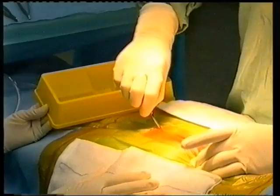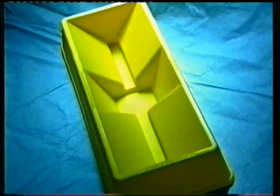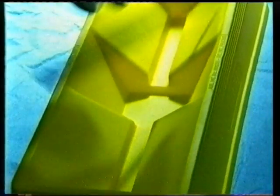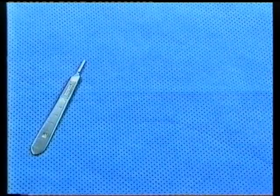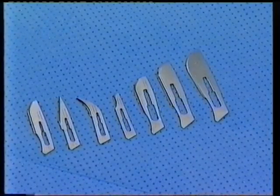Surgeons will find removing scalpels from the ScrubSafe device easy and safe. They don't have to take their eyes off the surgical site to do so. They simply reach in and their fingers are automatically guided around the scalpel handle only. By being able to get their fingers to the underside of the handle, they can get a good grip to safely remove the scalpel. To replace it, they only drop it into the ScrubSafe at a slight angle, causing the scalpel to spin on its descent and sit flat in the bottom recess. The ScrubSafe device accepts handle sizes 3, 4, 7, and 9, loaded with scalpel blades size 10, 11, 12, 15, 20, 21, 22, and 23.